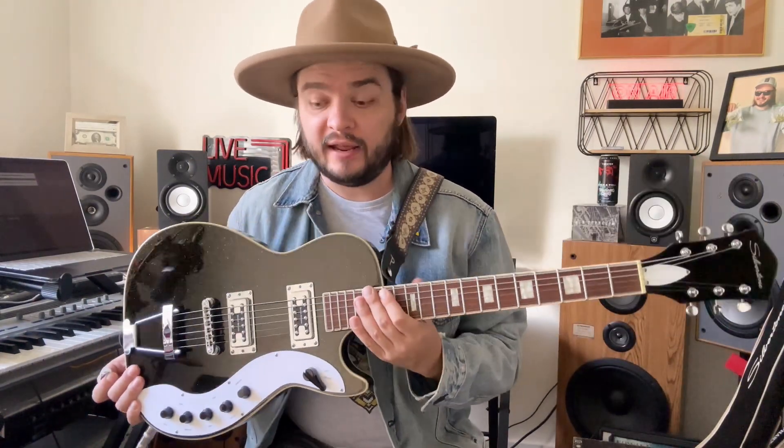Hello everyone, my name is Max and today I'd like to show you my new guitar. This one is a Silvertone, and as you might know, I'm a Silvertone artist for a little bit more than two years. I just got this one yesterday — it came in the mail, so I didn't even have time to play it properly.